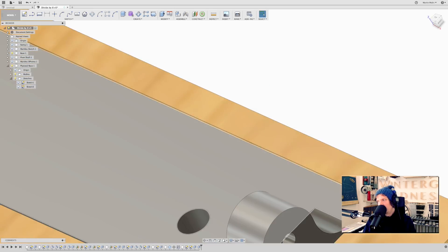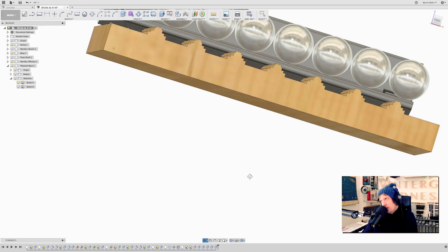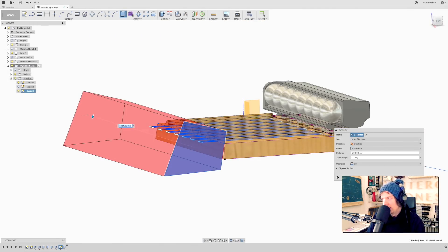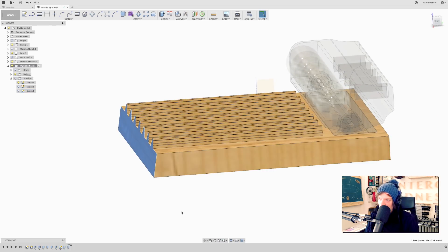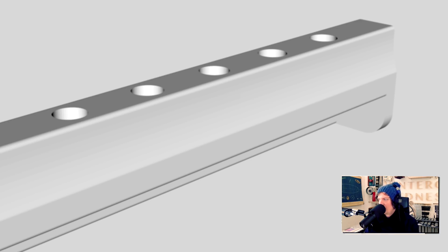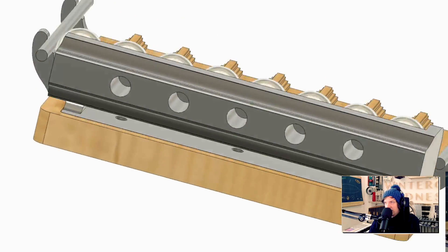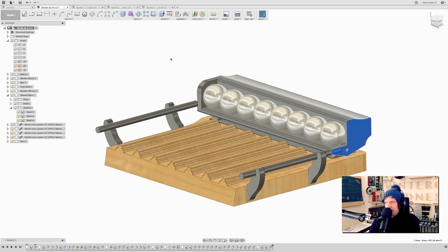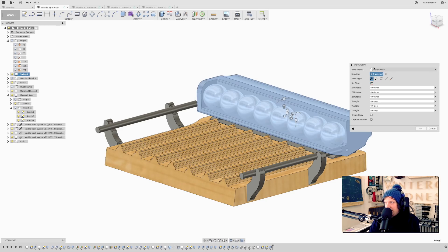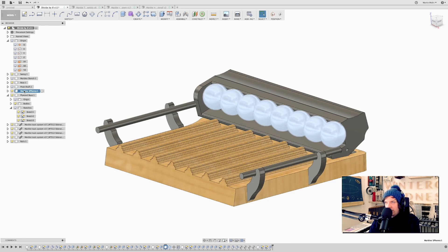Here you can see how the base fits perfectly into the plywood, and I have a 0.2 millimeter clearance slot. There are our beautiful plywood ridges that will separate the marbles from each other. Cut this off at a 10 degree angle here, so now you can see that this slope has a 10 degree angle because that's how it's going to meet the fish stair. Email the STL files to Tobias and he can print them and just slide them in. With that, I think the design is done for now.